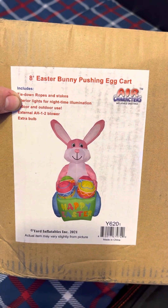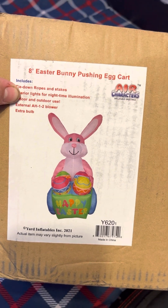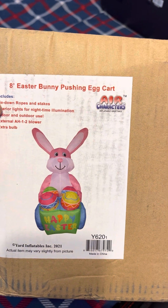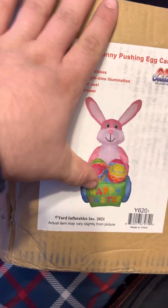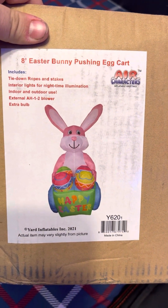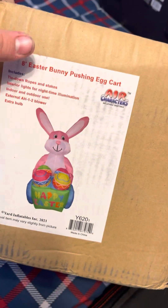Hey guys, Holiday Master here. Today I've got this inflatable bunny pushing egg cart. This is the Gemmy remake but from the Air Characters company. This was released in 2020 or 2021 — that's what I think the sticker means. The box itself is just this little sticker; there are instructions, strings, and stakes included.